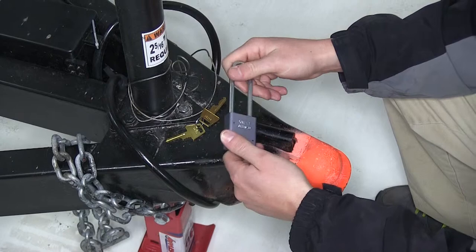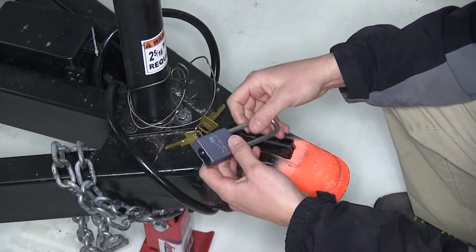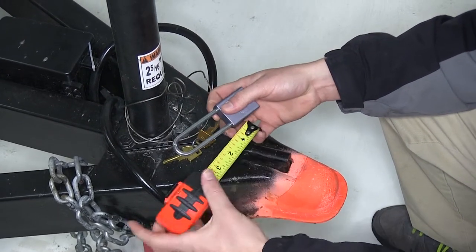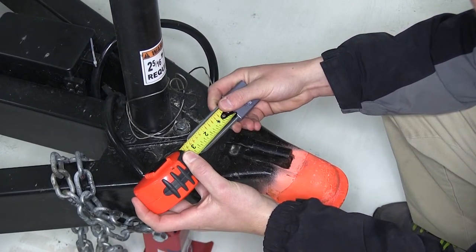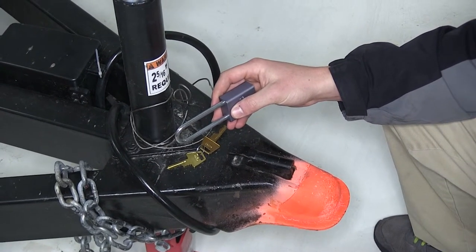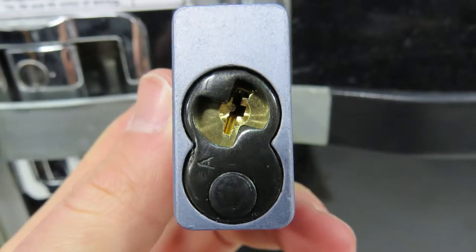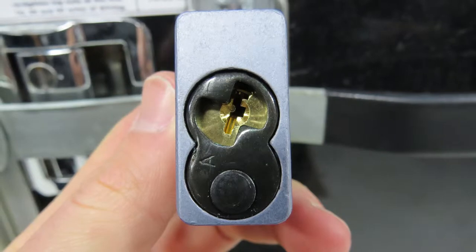It's made of hardened steel, which is going to provide long-lasting strength and durability. The overall length of the pin is about three and one-eighths inches, and the diameter of the pin is about a quarter of an inch. This black plastic piece that goes over the lock housing helps prevent moisture and debris from getting in there.